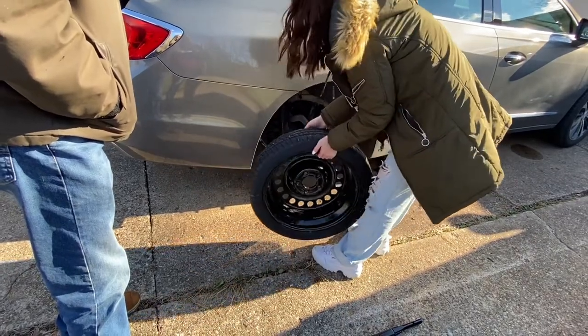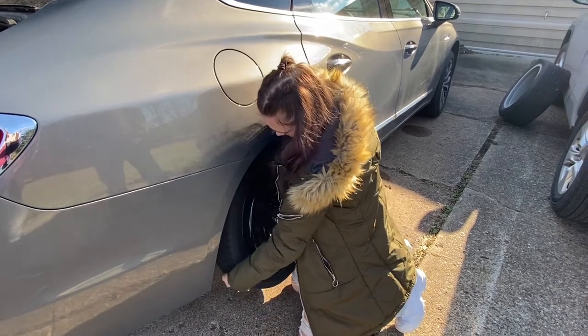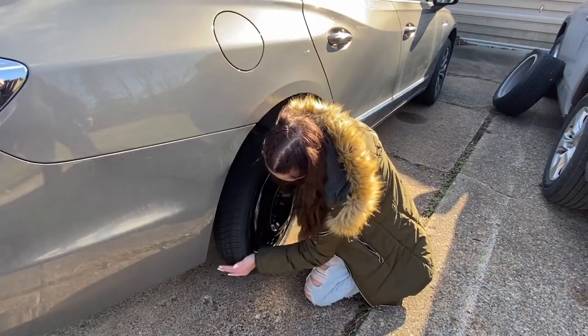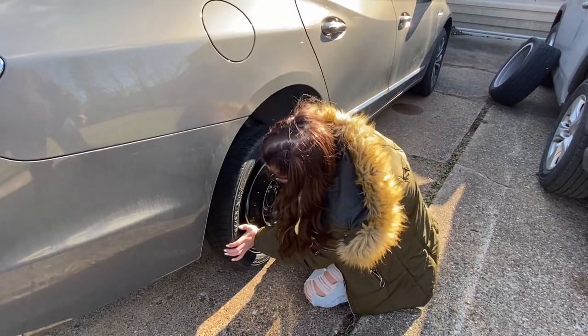There you go. That does make sense. Got it. Good job. So get a lug nut out of your pocket.